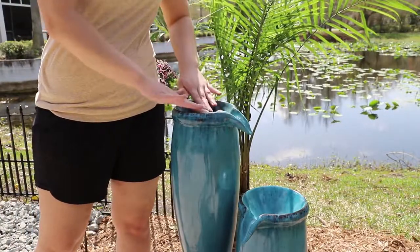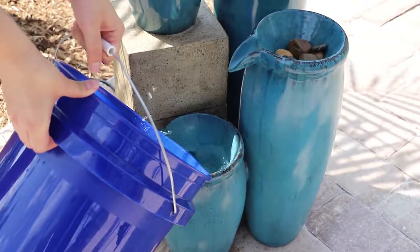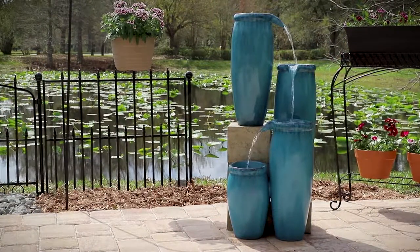Place the included decorative river stones into the body of the fountain. Fill the reservoir with distilled water. Plug in your new fountain and enjoy.